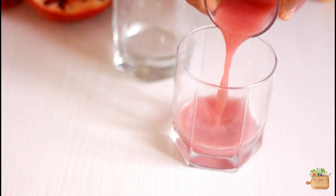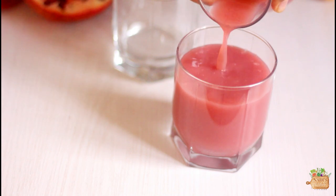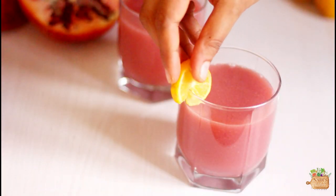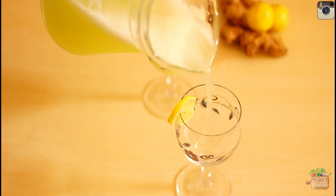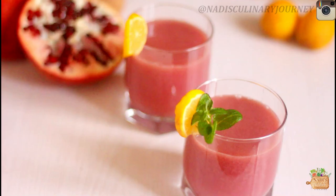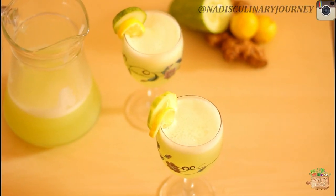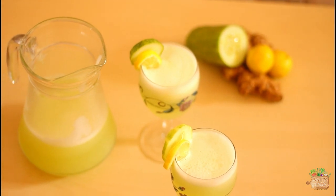Hello, welcome back to Nadi's Kitchen, I'm Nadira. Summer is at the doorstep so I thought to share some refreshing lemonade recipes which you can make within no time with minimal ingredients — a vibrant and healthy pomegranate lemonade, and a light and cooling cucumber lemonade. These lemonades would be perfect for your iftar spread as well.